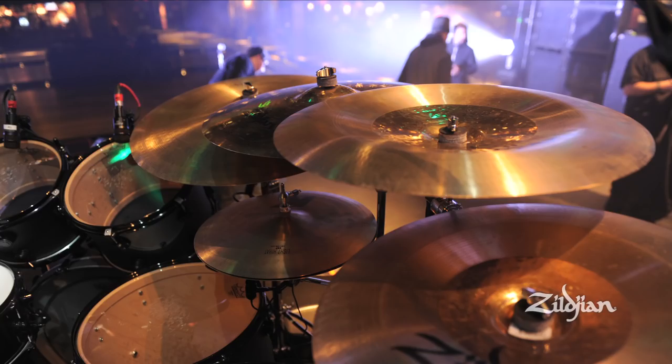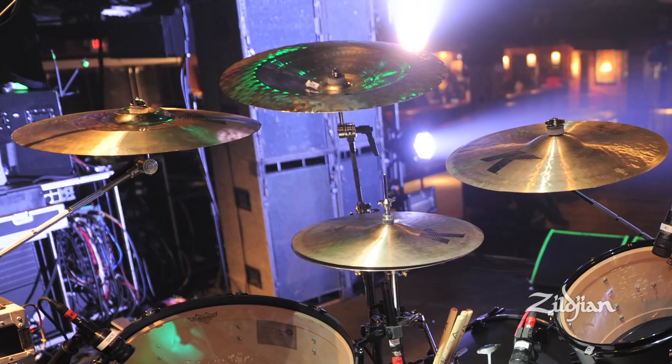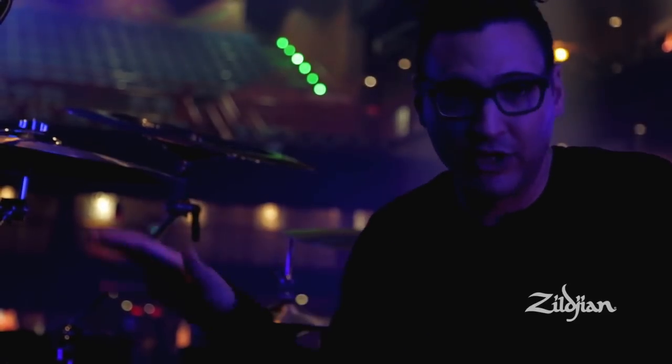There's a few different Chinas, a 24-inch A medium ride, 2K Chinas, a 17 and a 19 hybrid. I love this trash smash. I actually have one of the original prototypes of this cymbal, and I was just begging — please make this cymbal go into production — because this thing's amazing, and I'm sure the general public would love to have something like this.